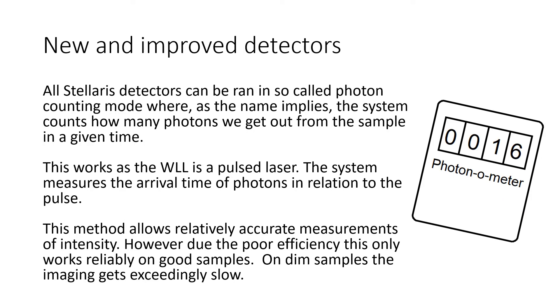All Stellaris detectors can be run in so-called photon counting mode, where, as the name implies, the system counts how many photons we get out from the sample in a given time. This works as the white light laser is a pulsed laser — the system measures the arrival time of photons in relation to the pulse. This method allows relatively accurate measurements of intensity. However, due to poor efficiency, this only works well with good samples.